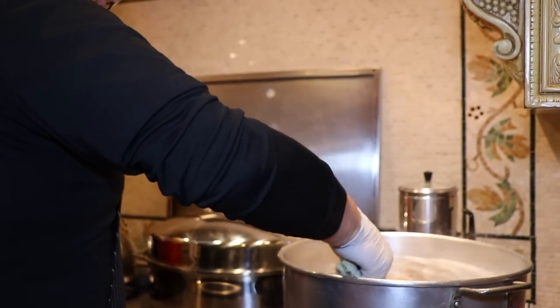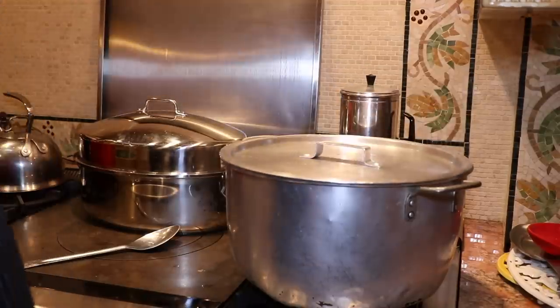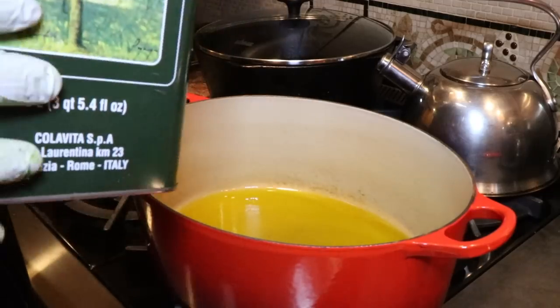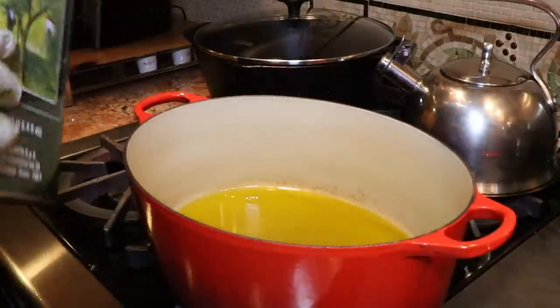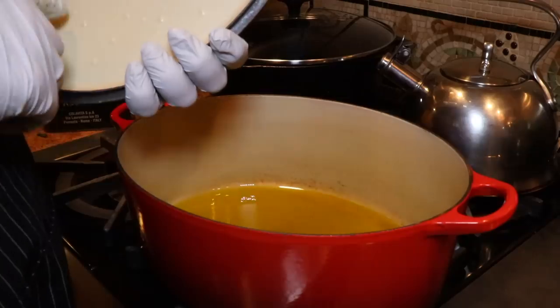Our clam stock is doing just lovely. So we're ready to prepare the clams mixture. We're going to do a little prep for our clam sauce - we're going to fill our pan with olive oil. A clam sauce needs a lot of olive oil.